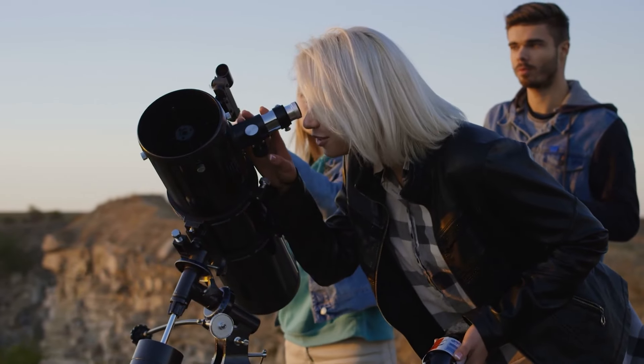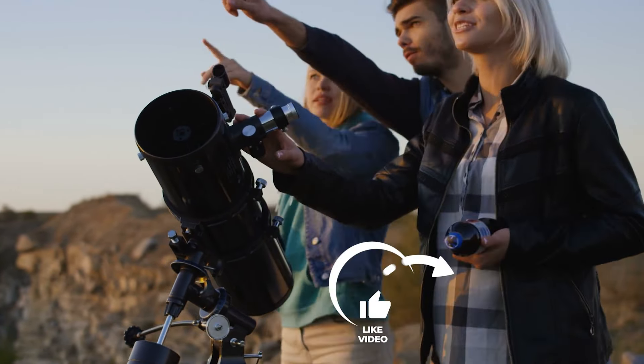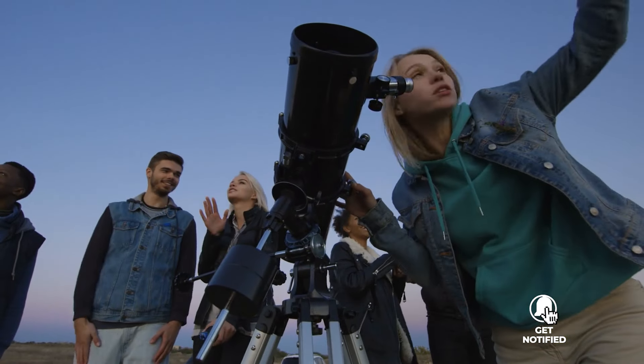Still haven't found a telescope for beginners that meets your needs? Well, keep watching because we have more lined up for you. If this is your first time visiting our channel, be sure to subscribe and hit the bell icon to receive notifications of our next videos.